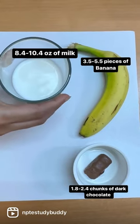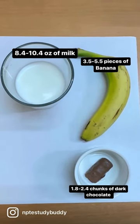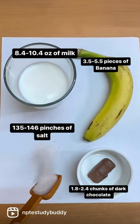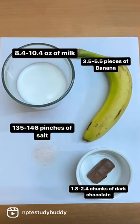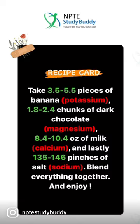You'll also need 8.4 to 10.4 ounces of milk and 135 to 146 pinches of salt. Blend everything together in a blender and enjoy. Here's your recipe card.